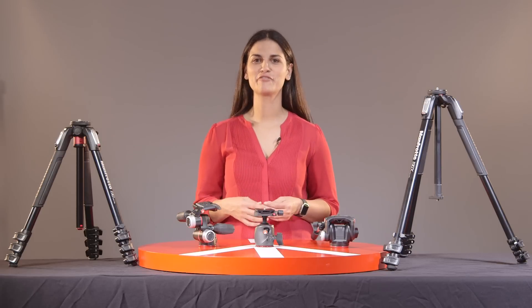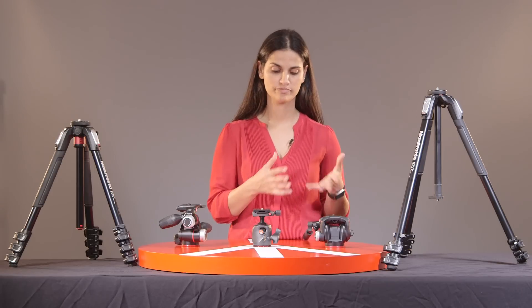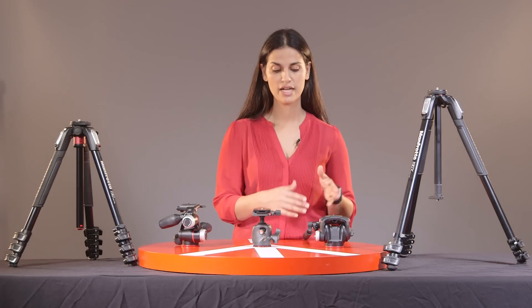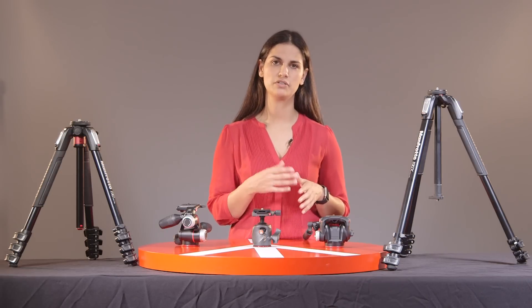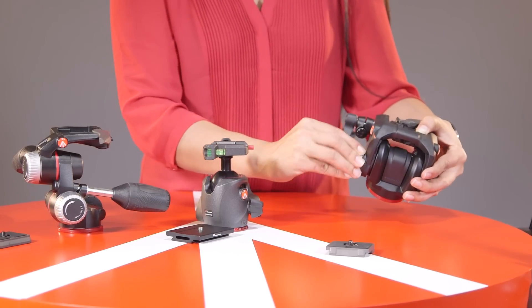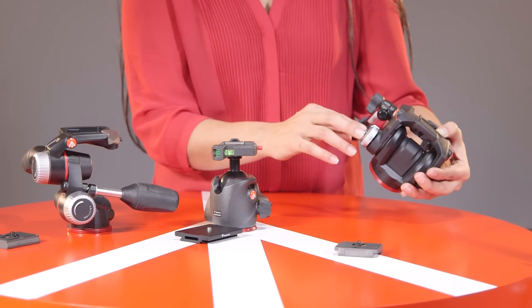So if you're shooting video, you should be looking for a fluid head. Here we have the X-Pro fluid head, which is ideal for video because it allows for smooth motion. It's a two-way motion head designed to keep stability and fluidity throughout the video, and it also has friction control. Essentially, it has two different levels where you can use it with longer lenses or shorter lenses, and it will allow the drag to be a little smoother or a little bit harder, so it counterbalances the weight of the camera.